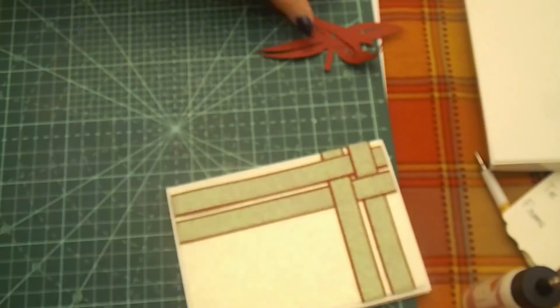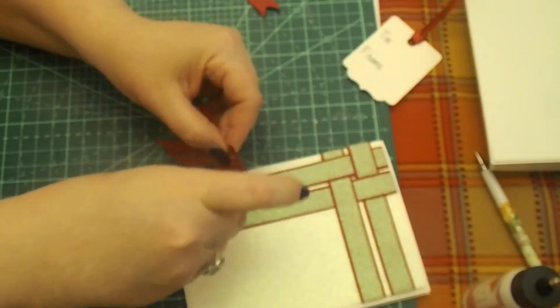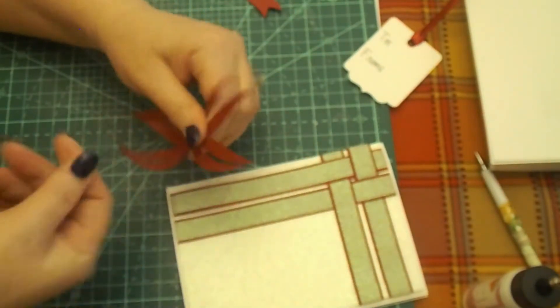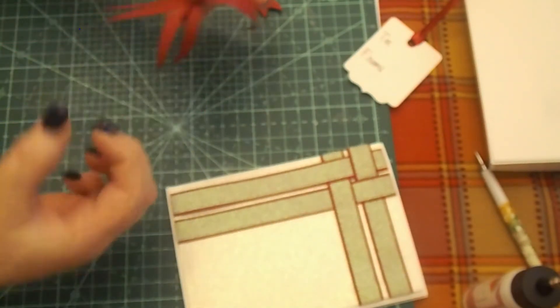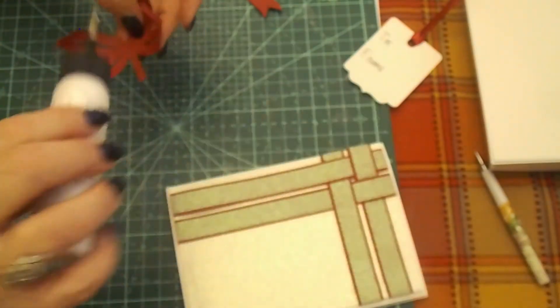I'm going to set that off to the side to dry. That's pretty just like it is if you want to leave it, actually. I'm going to hold off on my tag — I want to do something to it. Now this is a bow from Anna Griffin — I believe it's from a Petite cartridge, I'm not sure — but I'm just using my fingernail and pulling on these to get some curve into it. You can wrap it around your finger. I know it looks like a funny bow but it really turns out cute. I'm just curling it so I can work with it, and I'm going to put a dab of glue in the center.